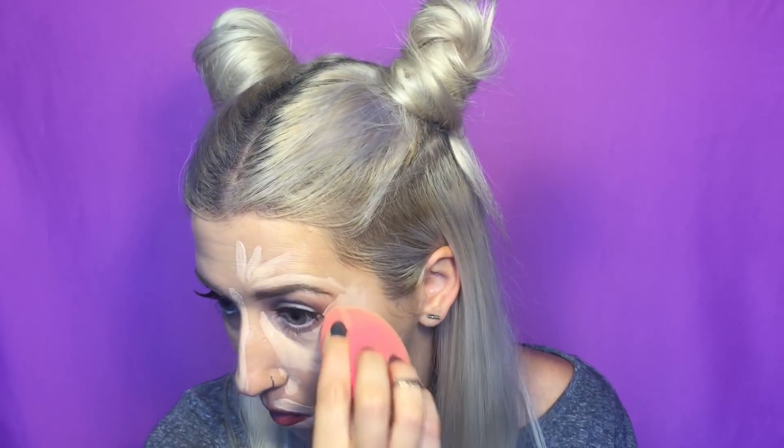I will blend that out with my Beauty Blender. It's blending out really easy and it's looking really pretty so far. From what I can tell already that is super pretty. I haven't set it yet obviously with powder but it covered very very well. Dark spots — I could do a little bit more coverage — but it's really pretty.